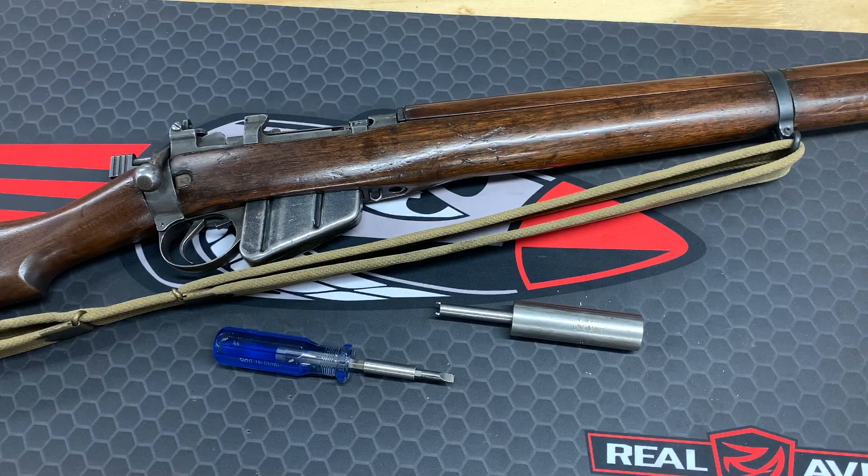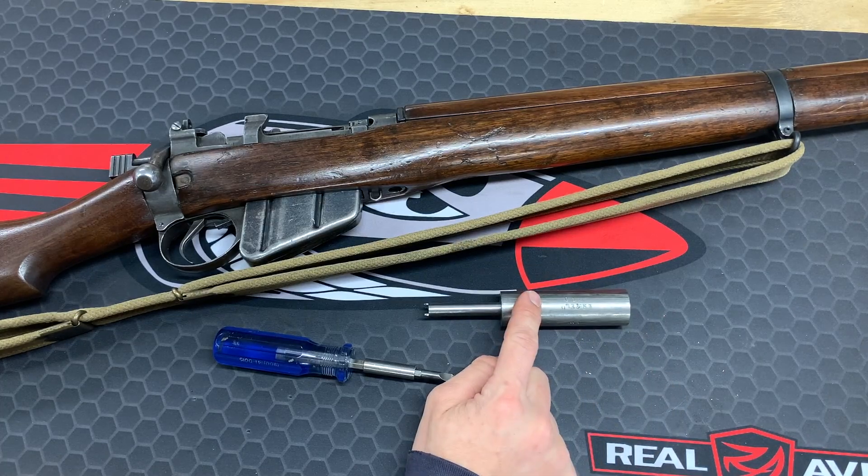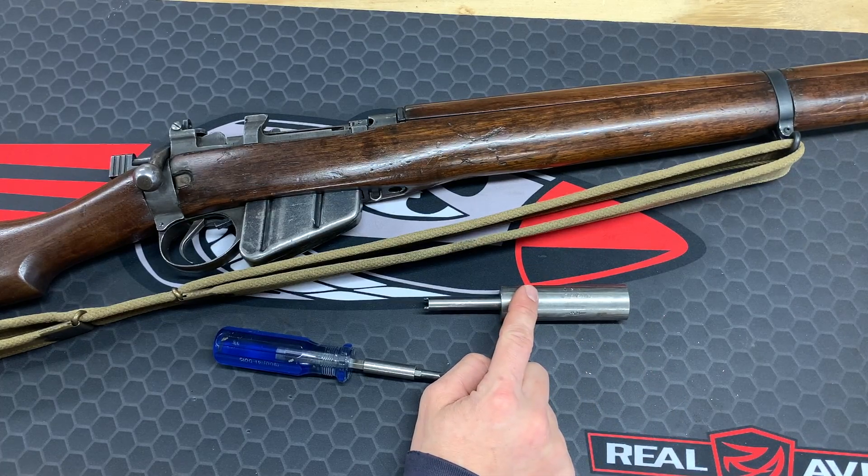Today we're going to disassemble a Lee Enfield No. 4. There are some different variations of Lee Enfields, and it'll be a little different getting the bolt out of the rifle. Unfortunately, you do need a special tool to get it fully disassembled. This is one that I made, and Brownells also sells one.